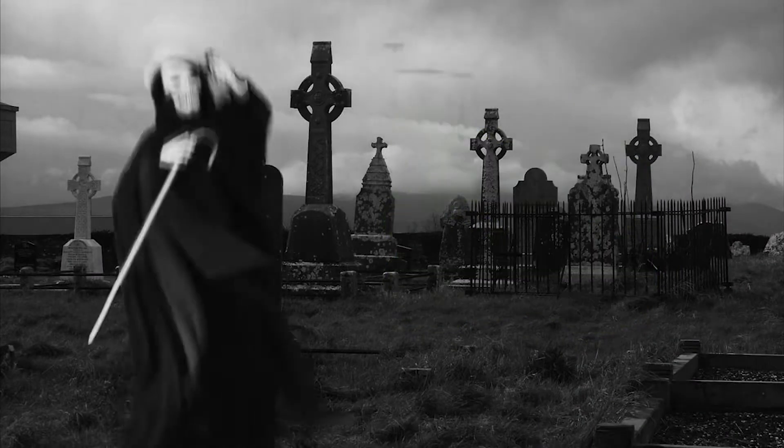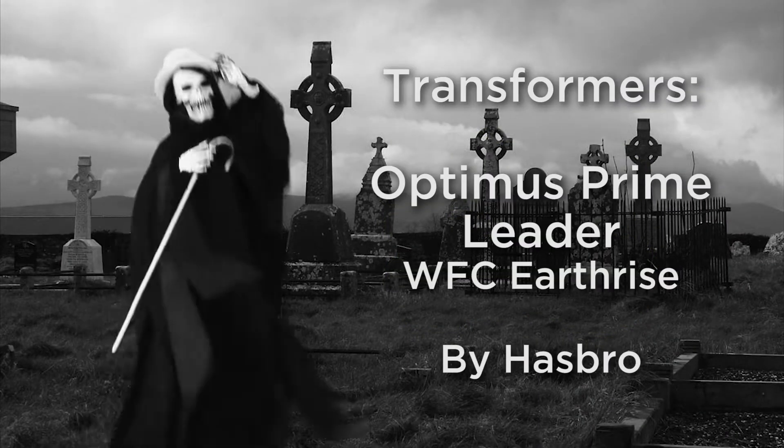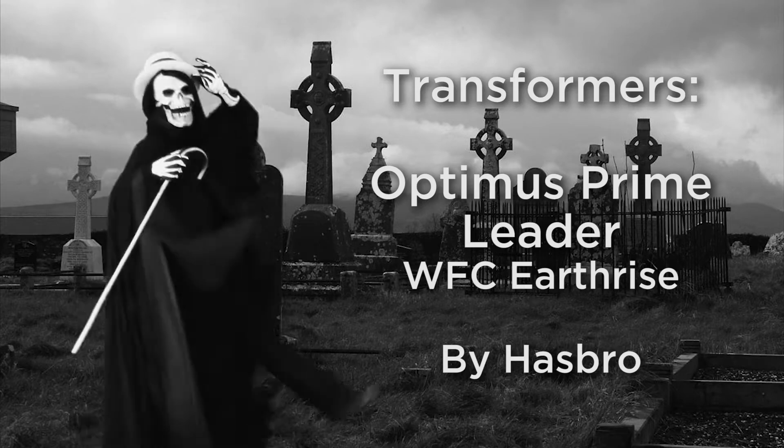Hello, my baby! Hello, my honey! Hello, my raccoon gal! Sonny, you've kissed my wife! Baby, my heart's on fire!